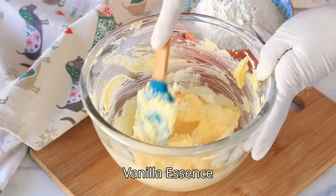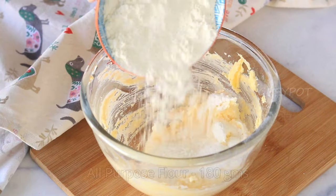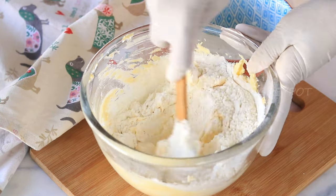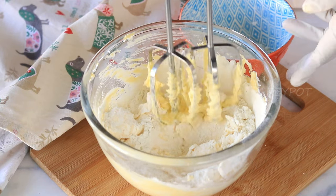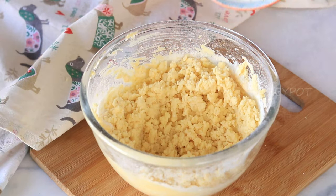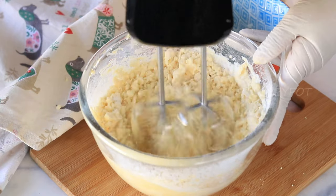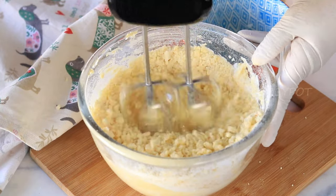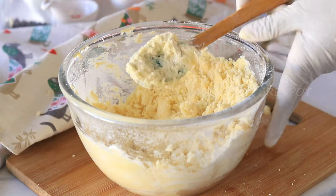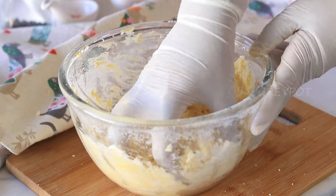Add a few drops of vanilla essence and mix it. Now finally add in all-purpose flour and combine it really well. Mix it with your hands and bring it together into a cookie dough.